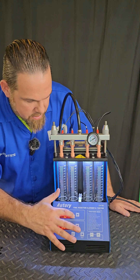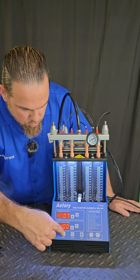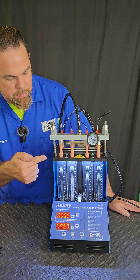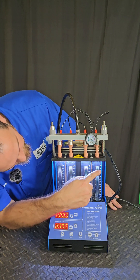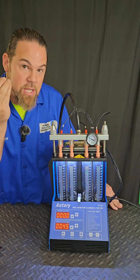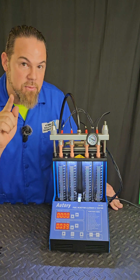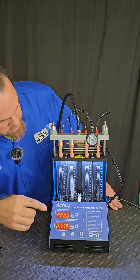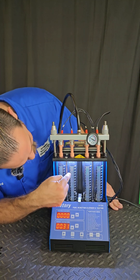The leak check test is super important because if an injector is stuck open, you have to remember that you cannot compress liquid. That damages the engine for sure and damages the piston rings. So you've got to be careful with this test — it's crucial. We're just applying pressure without opening the injectors to see if we have any droppings. So far, so good.